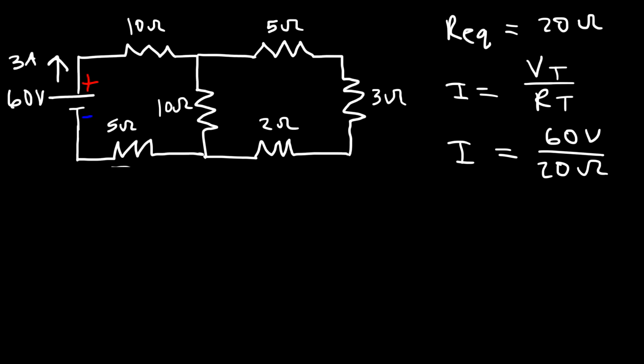Let's label positions A, B, C, D, E, and F in the circuit. To calculate the current flowing through each resistor, it's helpful to know the potential at each point. We'll say at point A the potential is zero volts. Traveling from A to B, we're going towards the positive terminal of the battery, which increases energy — so it's a voltage lift of 60 volts, meaning the potential at B is 60 volts.